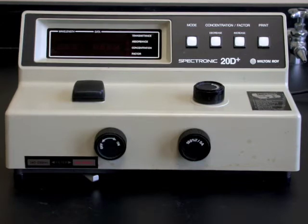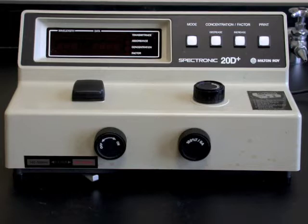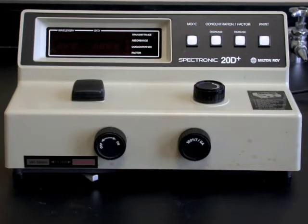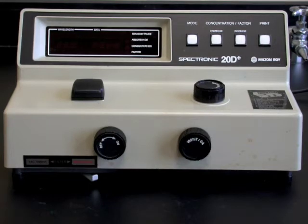This video covers the basic operating procedure for a simple photometric instrument called the Spectronic 20. The instrument allows one to record absorbance values for solutions in the visible range, approximately 350 to 800 nanometers.